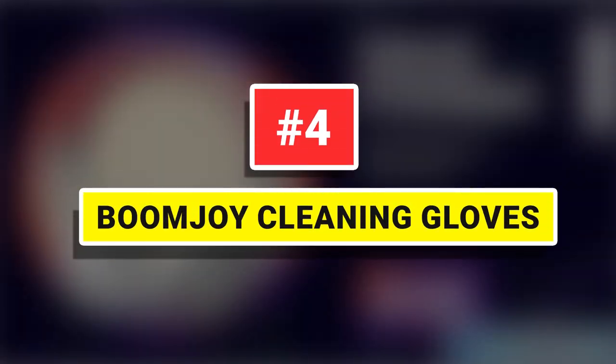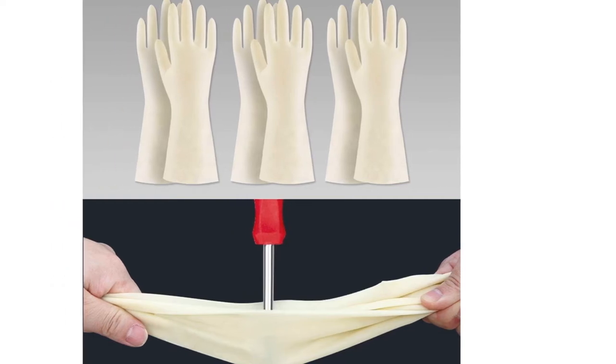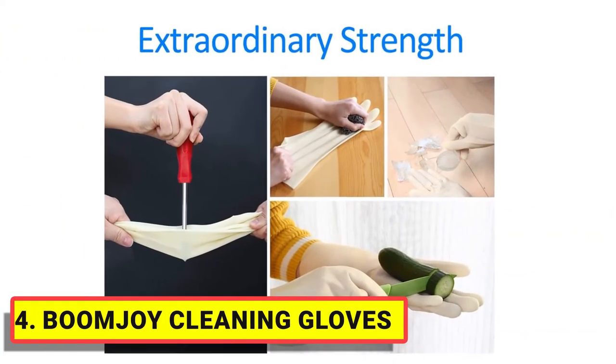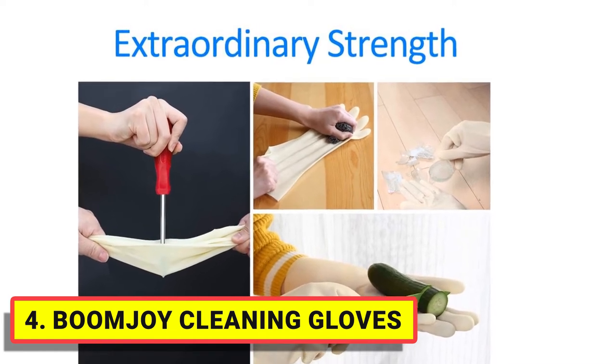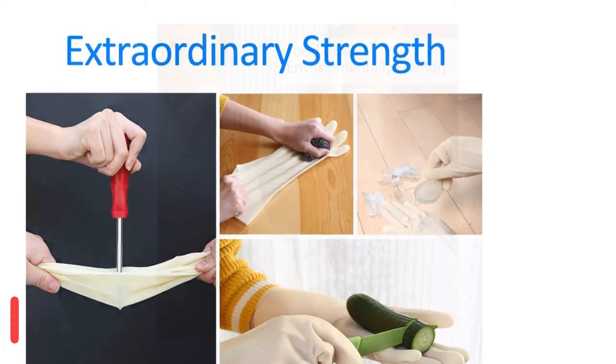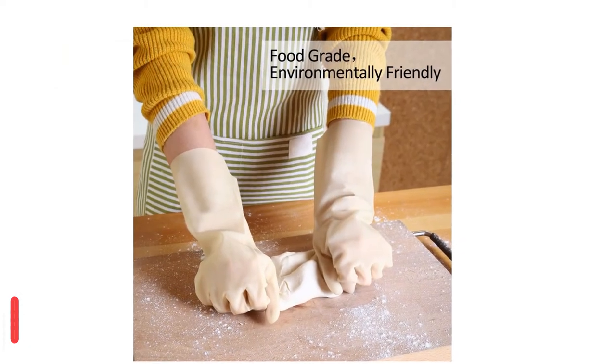Number 4. Boonjoy Cleaning Gloves. These gloves are made of chemigum, which is food-grade, safe, healthy, and has good ventilation. They do not contain latex, BPA, or phthalates. Scratch-proof with superior toughness.